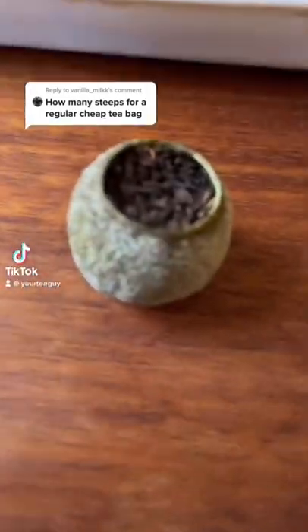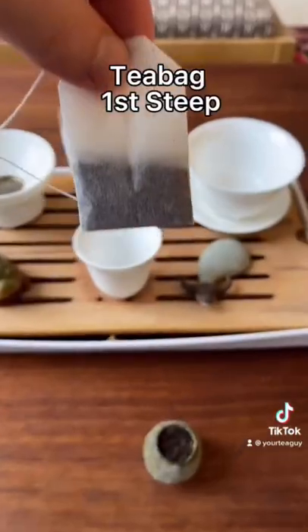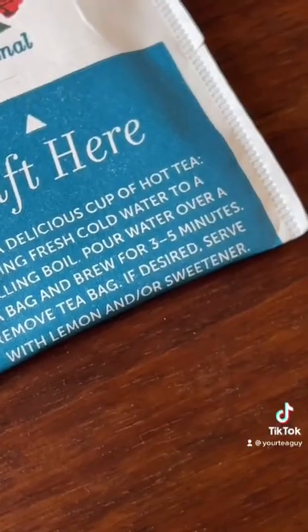Hello, tea friends. Yesterday I said that you could steep these tea oranges 15 times, and Vanilla Milk asked how many times you could steep a normal teabag. So I'm going to put my best effort into getting as much tea out of this as possible.